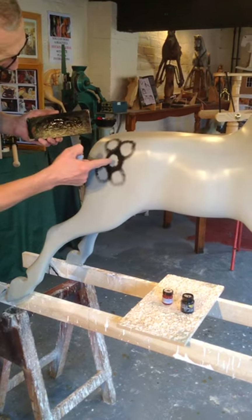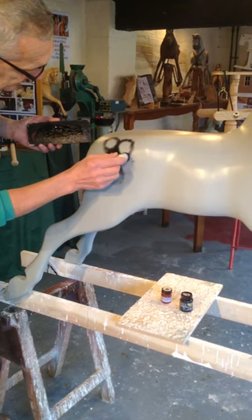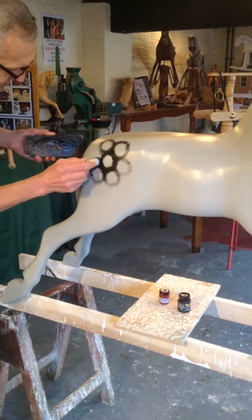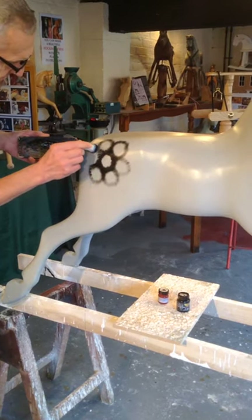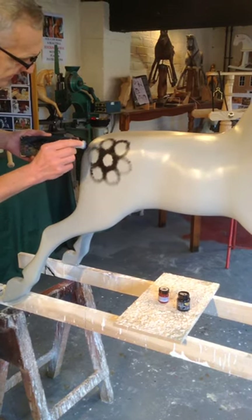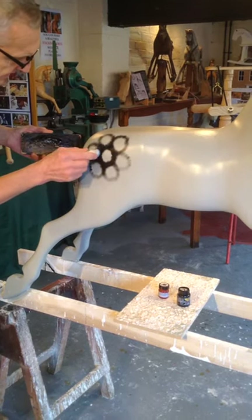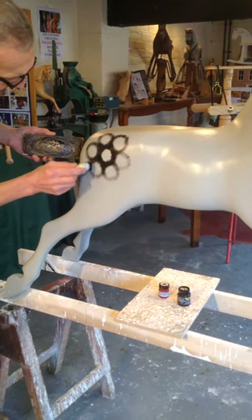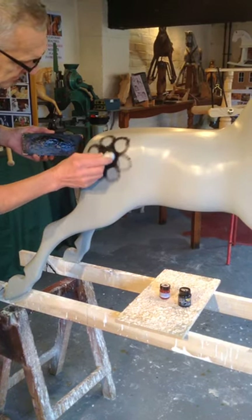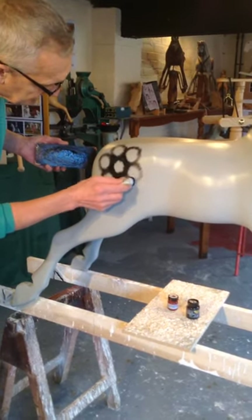And then the final one — one there, two, three, one over there. And that's the basic kind of floral honeycomb dapple pattern. Then you just even it out. You want the middle one, the main one to be dark, and it gets progressively lighter as you go out towards the outer edge.